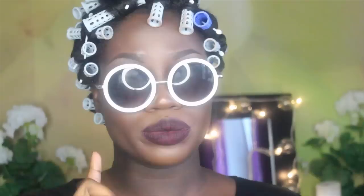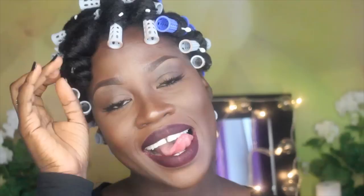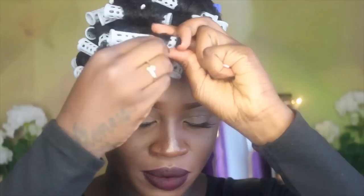I realized that this product does have glycerin in it, which means that I cannot use this product during summertime — it just doesn't work for my hair. So I tried to do the roller set one more time and I decided to go back to basics.